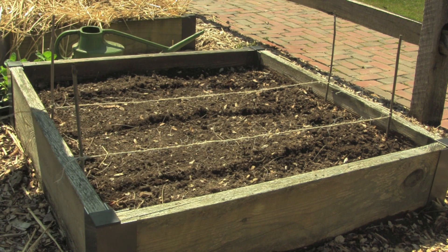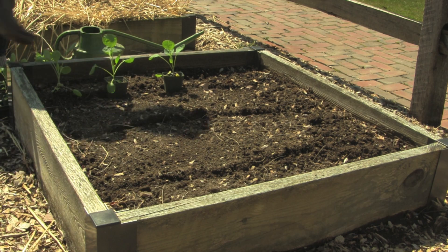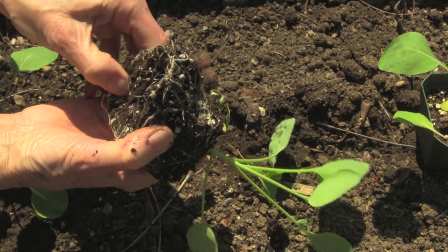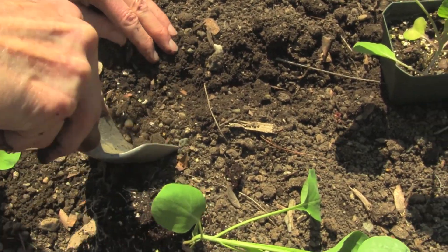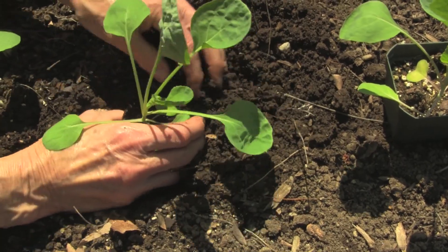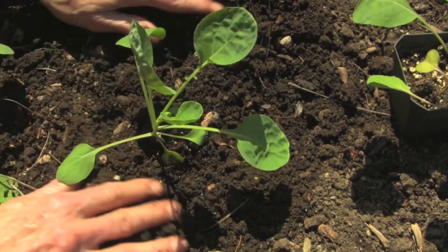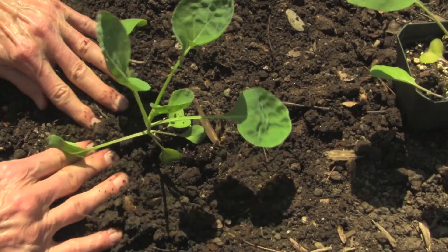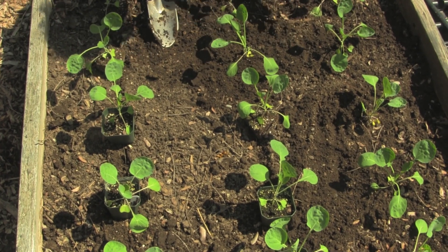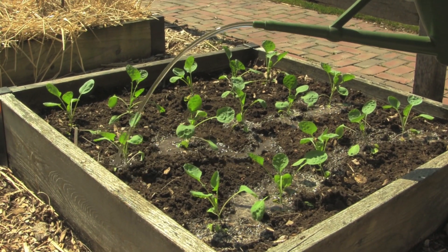Once I have made a line along the strings with my trowel I can remove the strings so they don't get in the way of the planting. When the roots are well developed, like with these Brussels sprouts, it's important to open up the root ball a little before planting to encourage root growth into the surrounding soil. Tamp the soil in firmly around the root ball of the new plant to ensure contact with the surrounding soil. Many vegetables are fine to plant out now at the end of April even though we're still a month away from the last chance of frost, which is the end of May here in the northeast. Next I'll put in the label and drench the new plants with water.